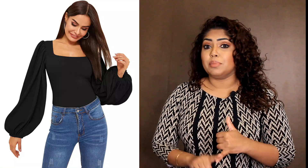Long sleeve fitted arms. If you have any problems, you will need to fix your upper body. If you follow a high trend, you will need to avoid balloon sleeves or puff sleeves.